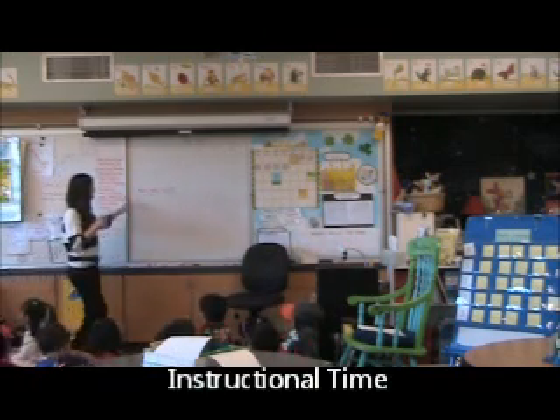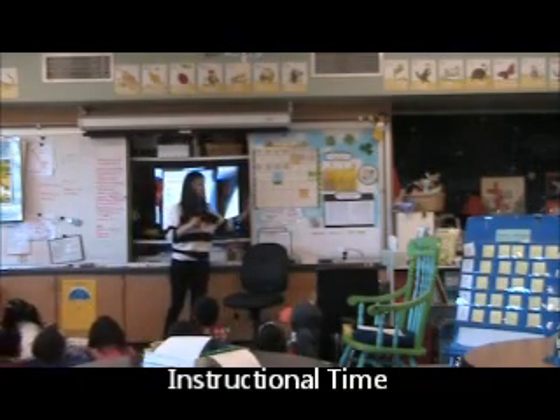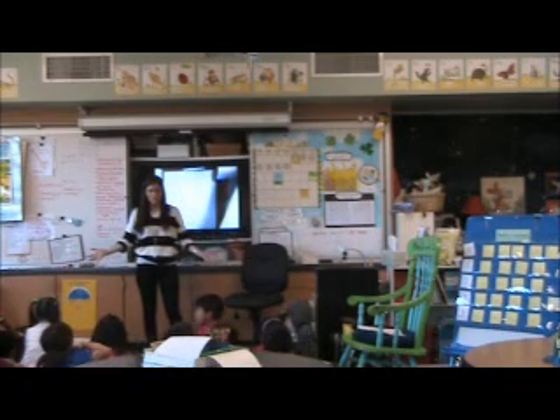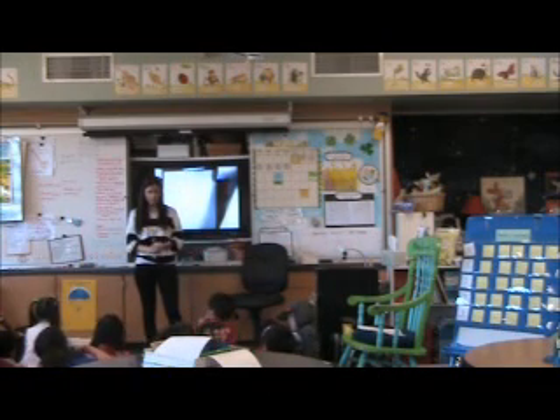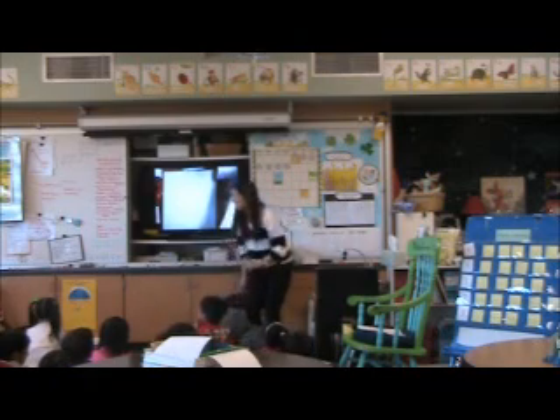Turn back around to me. You can unfreeze. Now we're done being frozen. Melt your snowman body. Turn and face me. Colleen, sit magic five, please. Sit magic five. Stop.